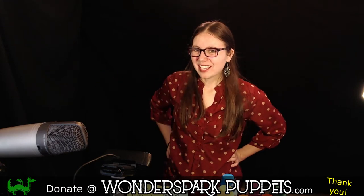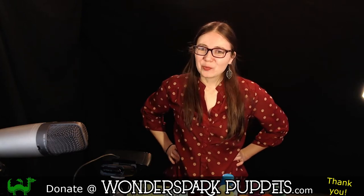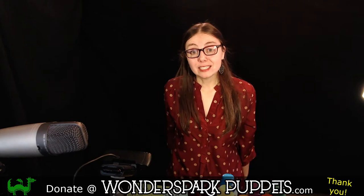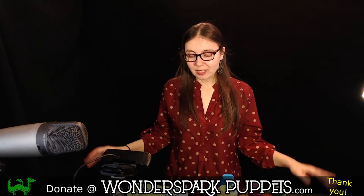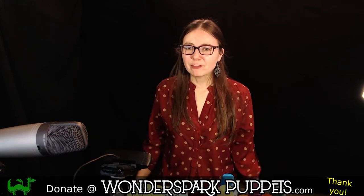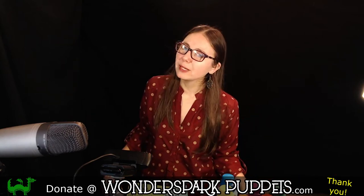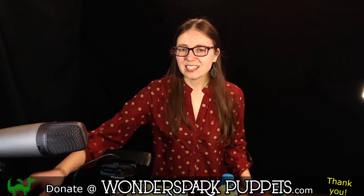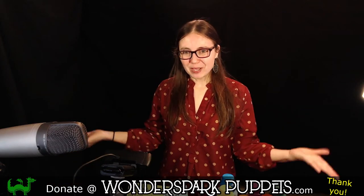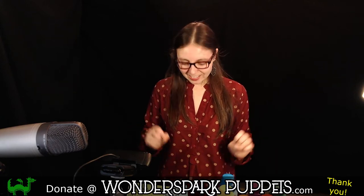Hi everyone. Again, my name is Zee. I'm from Wonderspark Puppets, and today we are going to be making a really awesome puppet craft. It is Mythical Creatures Week here at Wonderspark Puppets. We make a different puppet craft — a puppet DIY — every single day of the week, Monday through Fridays at 4 p.m., and Saturdays and Sundays at 10 a.m. So make sure that you tune in here to see what our new puppet craft is each and every day.